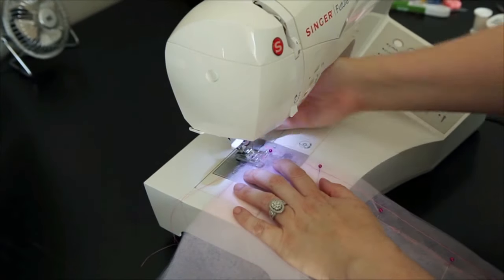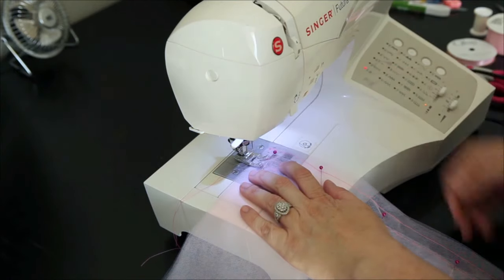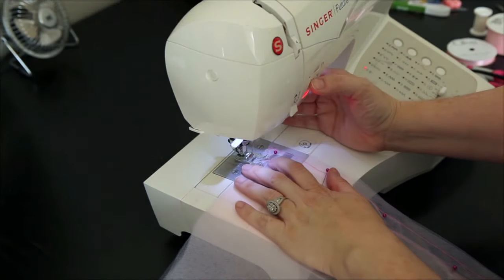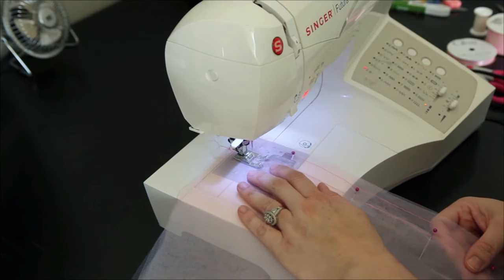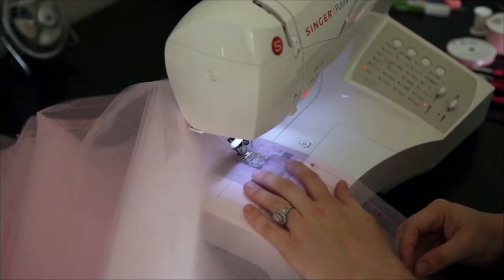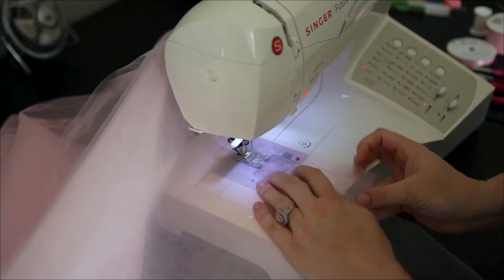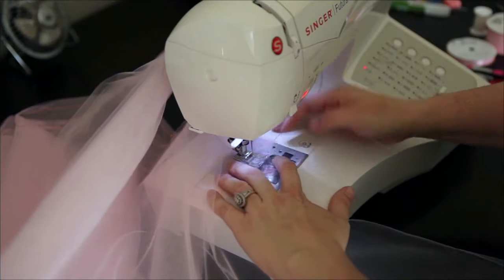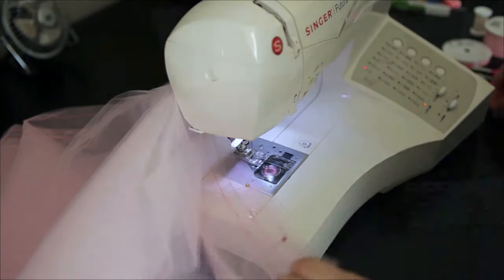Now we're going to sew this piece of fabric. I'm lining up the second seam to the foot. It's really long so I'm going to move my tulle away to get to the machine. We're nearing the end - again, we're going to take out the pins and then cut off the excess. Now get your fourth and final piece of tulle - unless you want to add more layers - and pin it to the third seam. Just start pinning all the way across, just like we did the third piece, about two to three inches apart.